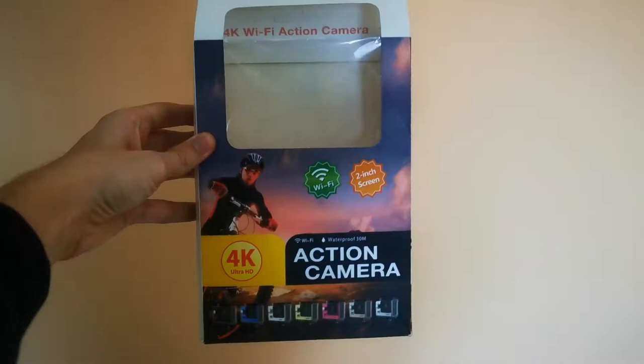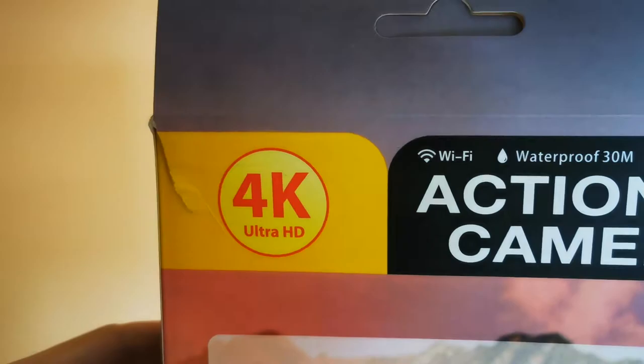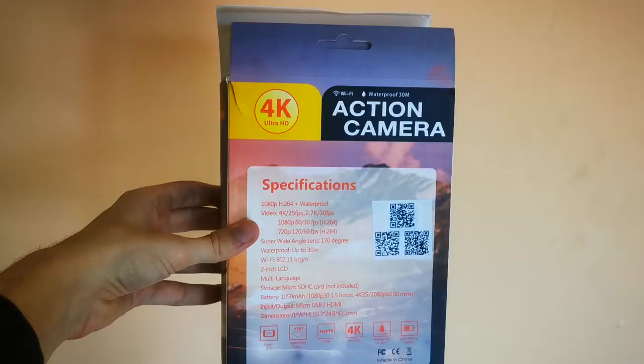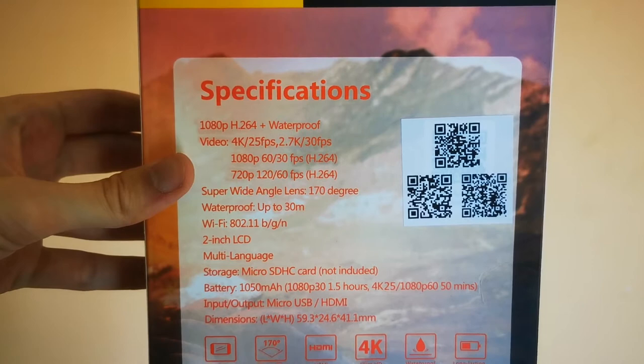This is all the stuff that came with the camera. We have a pretty impressive package. We have the juicy '4K' written everywhere. It says that it's waterproof up to 30 meters. Those are very impressive specs - it records in 4K 25fps or 2.7K in 30.